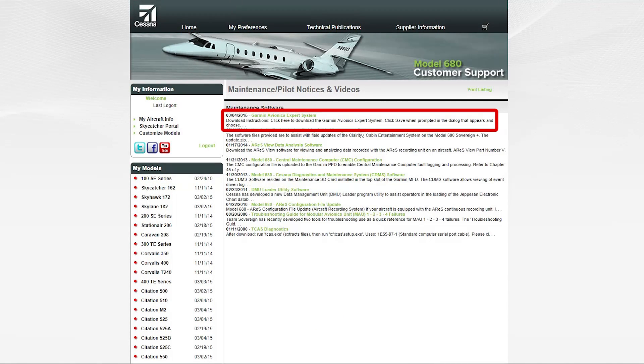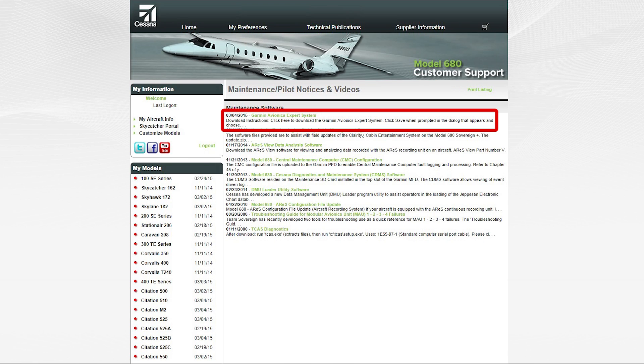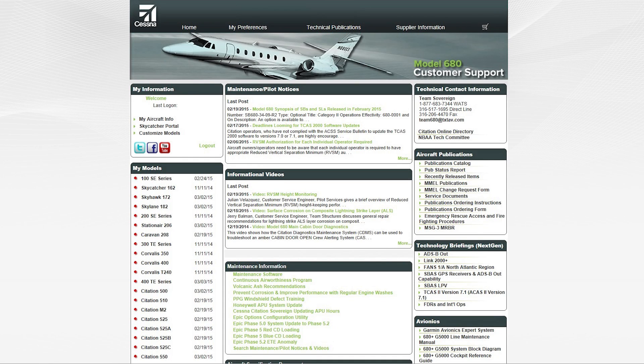Then select the link for Garmin Avionics Expert System. This will load the program to your computer and provide an icon to run it from the desktop without the need to be connected to Cessna support. There is also a web-based version on the model home page on the right side of the screen in the Avionics box.